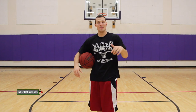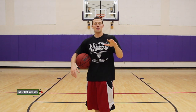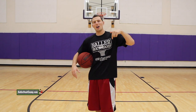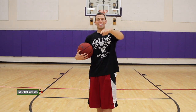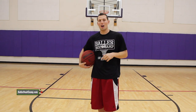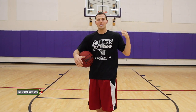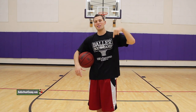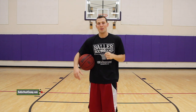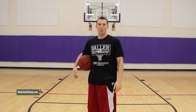I hope you guys liked that video — if you did make sure you hit that like button, we're trying to get a thousand likes. If you're new, subscribe and leave a comment letting me know what kind of videos you want to see. Most importantly, head over to ballerbootcamp.com — I've got a free workout you can download, print out, take to the gym and follow to take your game to the next level. Click the first link in the description or the link on screen right now, and I'll see you guys inside that workout.